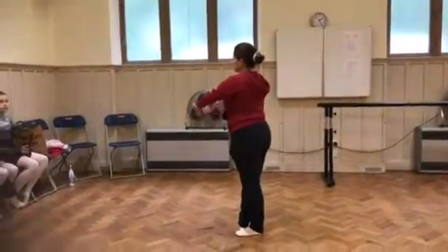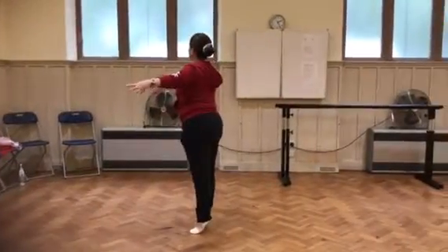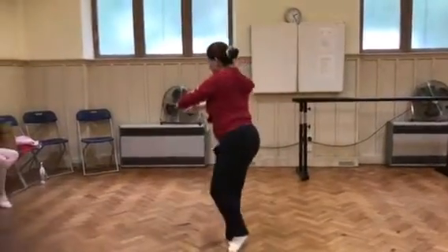So we do preparation, turn, lean, elevate, lean, pass it, change, elevate, pass it.